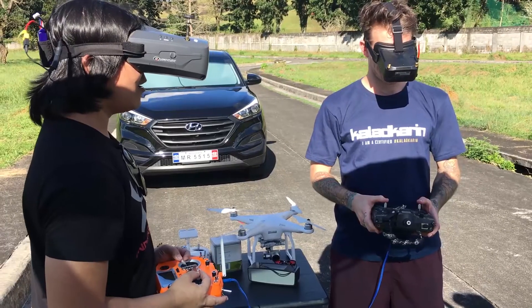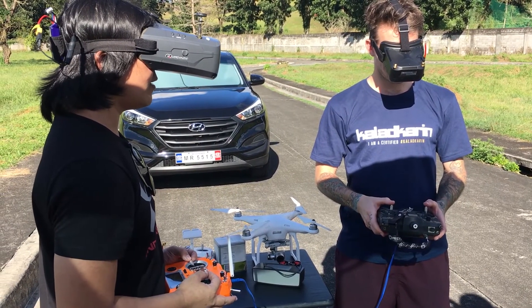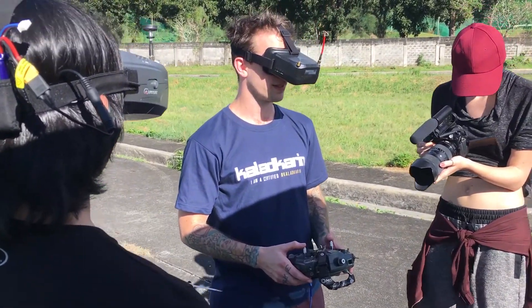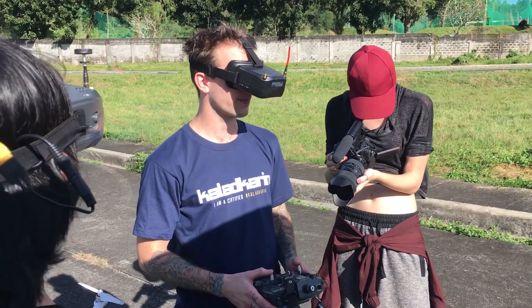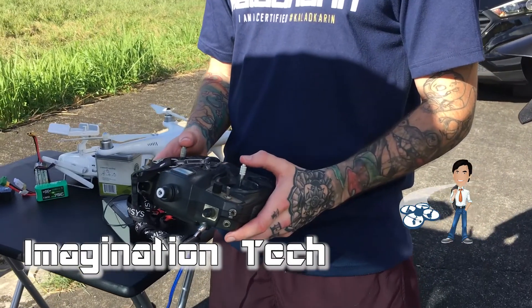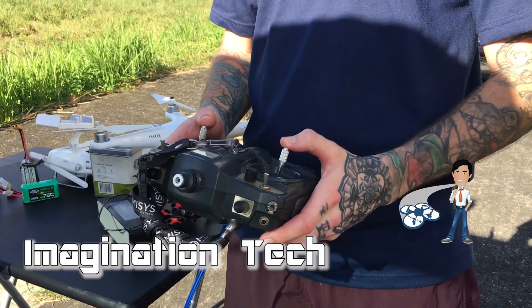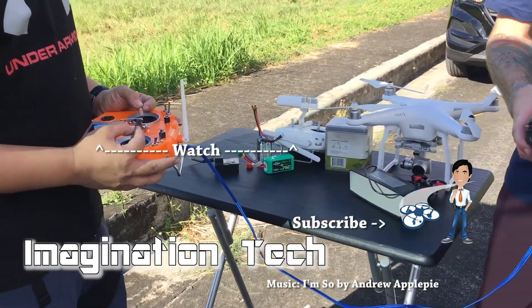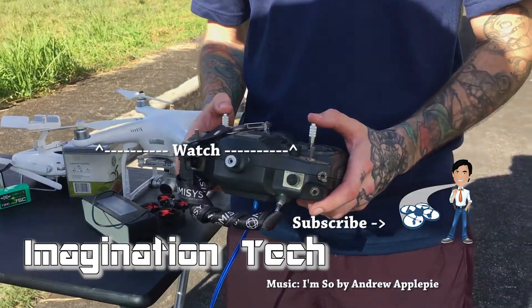Alright, we're taking off. We're going to hover in the air first, and then we're going to turn it around. Try to make it for our D-shirt. There you go.